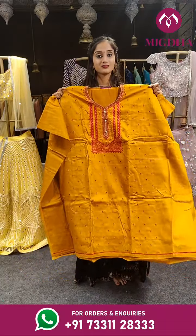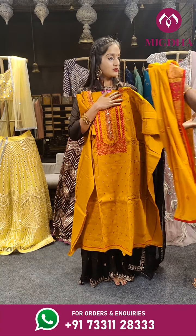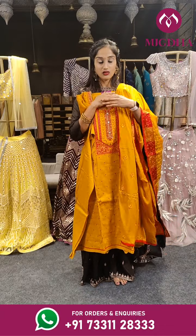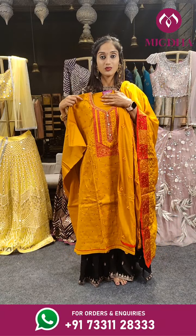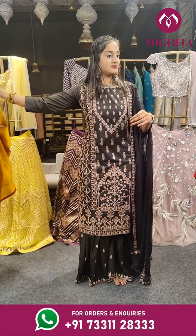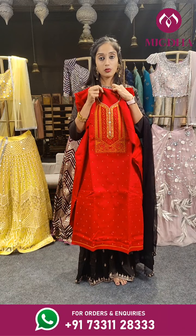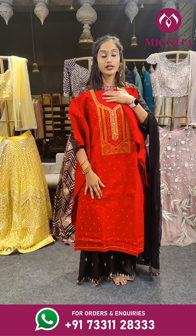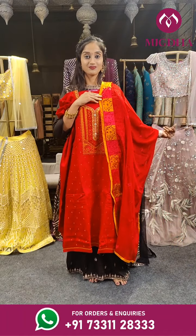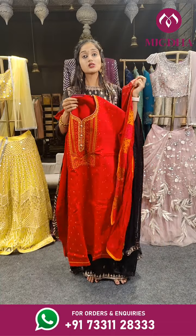Here comes yellow. The bottom is also the same color. This is the dupatta — mustard yellow with red. On the complete dress we have embroidery work with red and mustard thread. Price is 2,050 rupees. This is a similar piece in a different color — here we have the top and the bottom. You can use this for the top with red work on it. This is the dupatta. Price is 2,050 rupees.